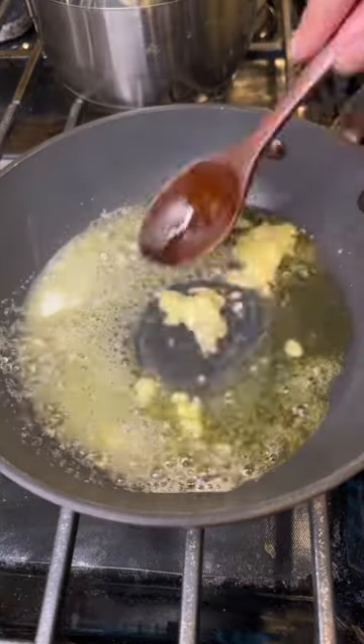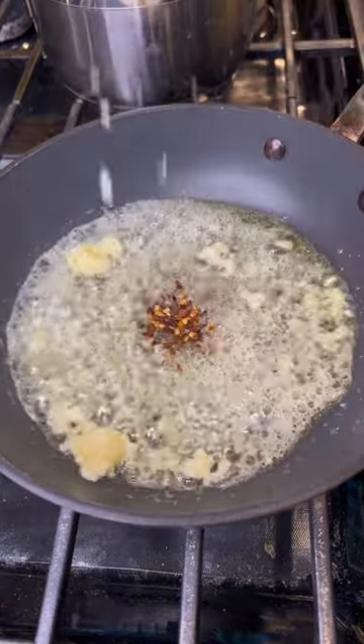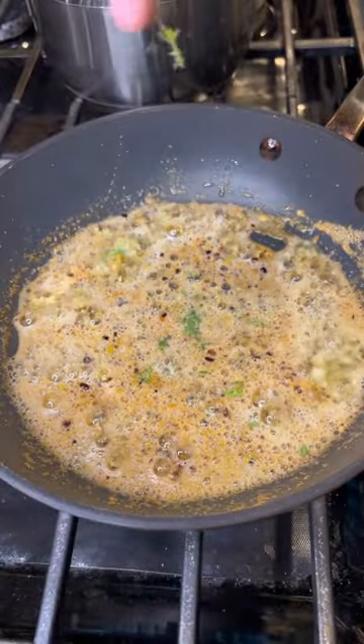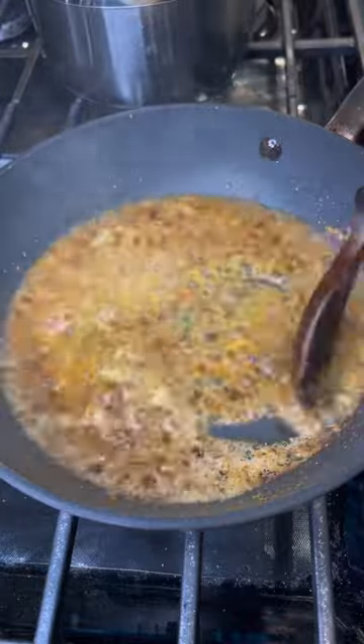And now we move on to the highlight of this dish, which is the spiced butter sauce. You'll heat up your butter and olive oil in a sauté pan, sauté your garlic until fragrant, add in all of your spices and herbs, and hit it with a splash of white wine.